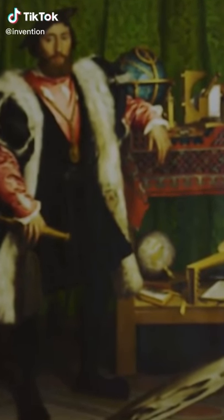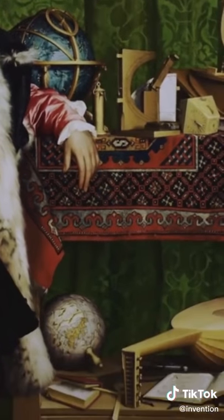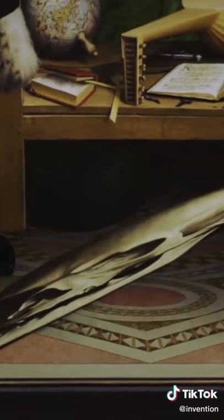When people looked at this picture in the 19th century, they saw a sort of whitish blur near the floor of the painting. Some people thought it might be a cuttlefish bone. It took some while to work out what it really was.